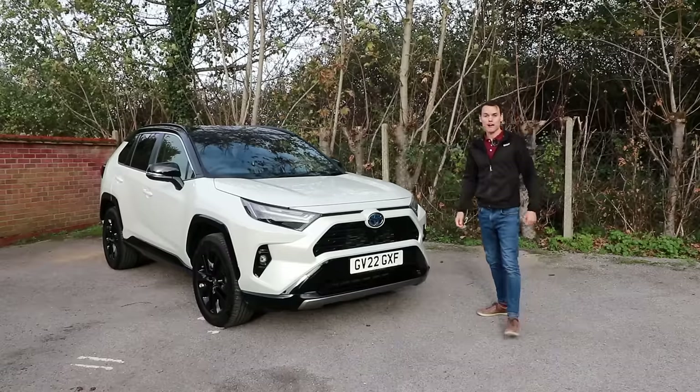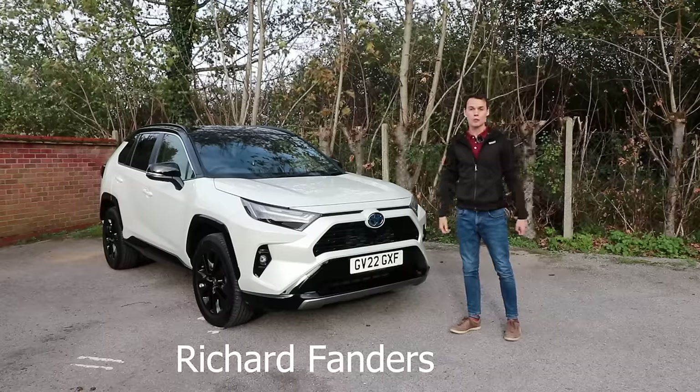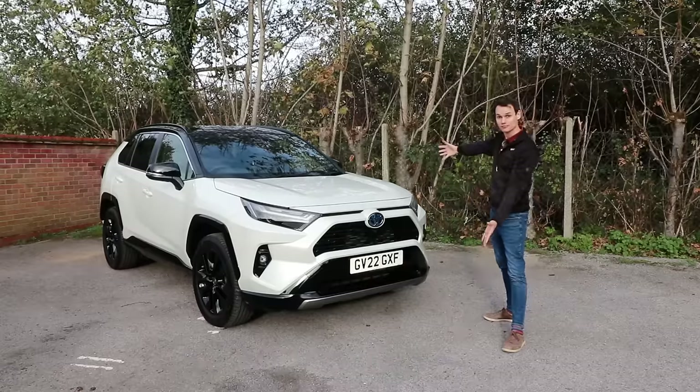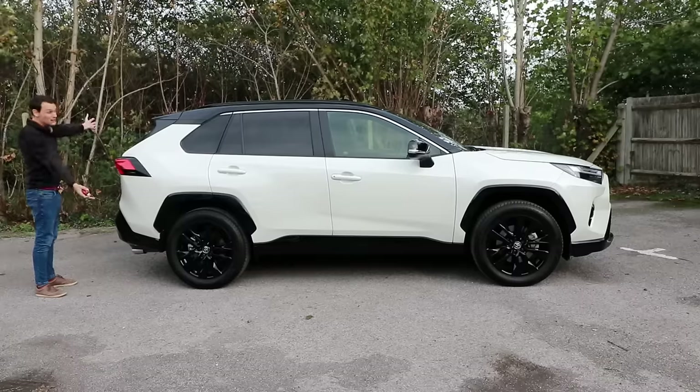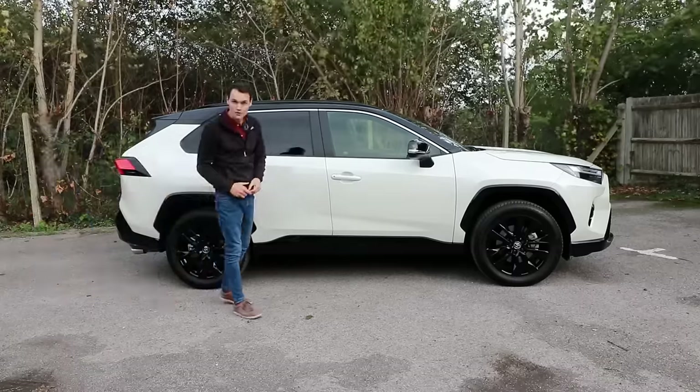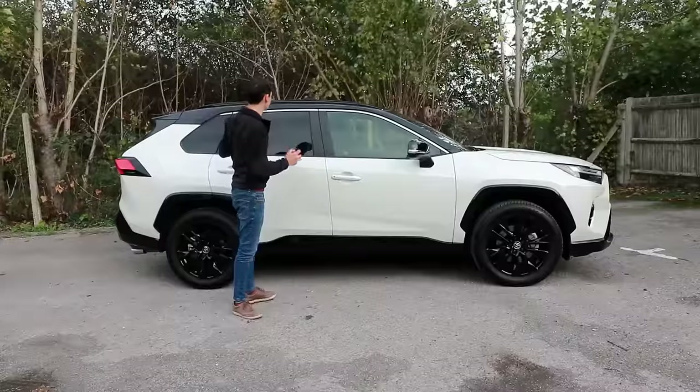This is the Toyota RAV4 Hybrid and I'm going to review it starting with the looks. This is the front, this is the side. It's 168 centimeters tall, that's about 5 foot 6, but it just feels taller.